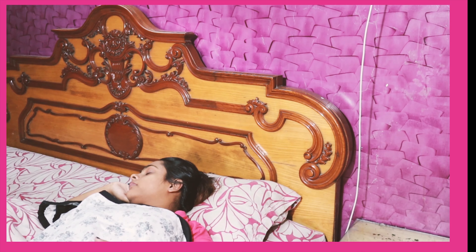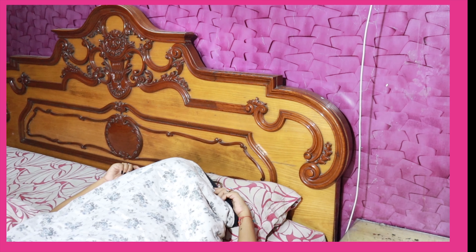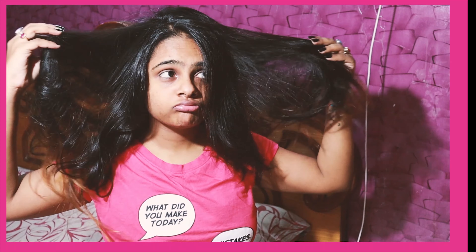Hey guys, I'm sure these mornings are all too familiar — where you keep hitting that snooze button and realize you've slept in way too long, you're running late, and don't have enough time to get ready. This is seriously how I woke up this morning and how it looks most days. Now let's get out of bed and get started — and I am shamelessly shooting this in my pajamas.